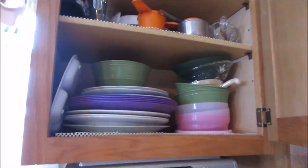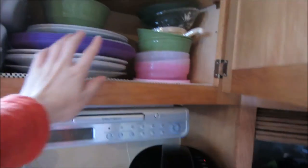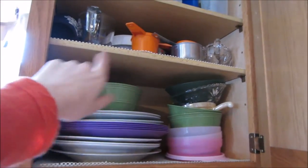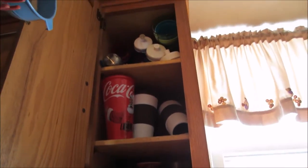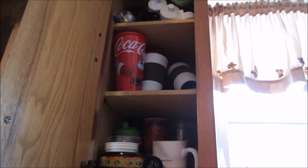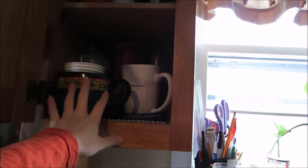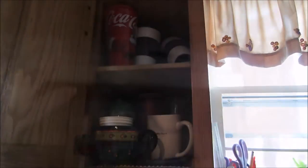Up here is probably one of the more organized cabinets — these are all our plates. Over here we keep bowls, up here are measuring cups and other small things, and at the top we keep water bottles. Then up here are our cups, and at the top more water bottles. That's one thing I have to go through because we have way too many water bottles and need to get rid of some. Then the more plastic-style cups are normally down here.